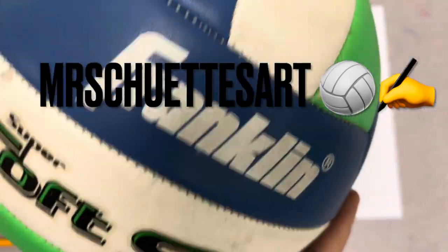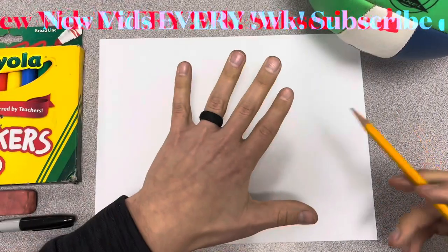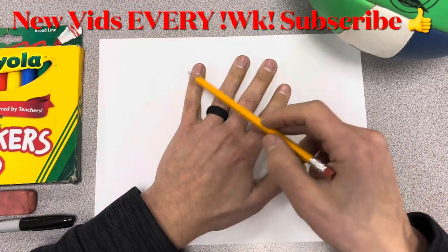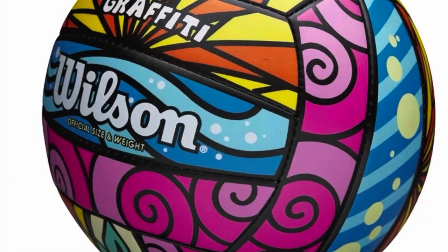All right guys, welcome in! Here we are doing a volleyball today, step by step. We will start off probably about the size of your hand with a circle — I would say almost bigger than your hand. Try to get one bigger than your hand; I'll just start out lightly.